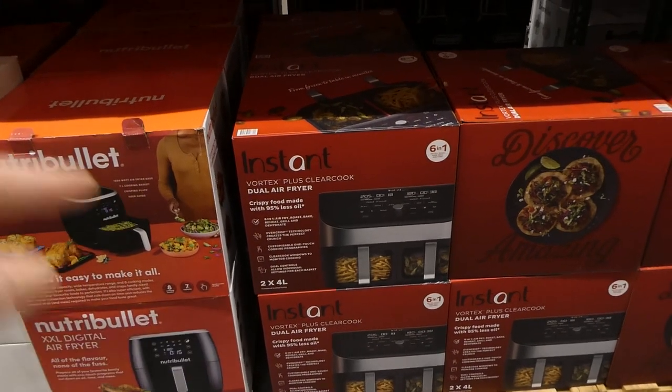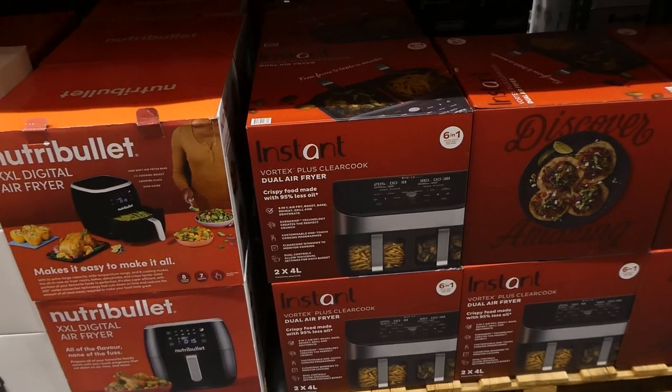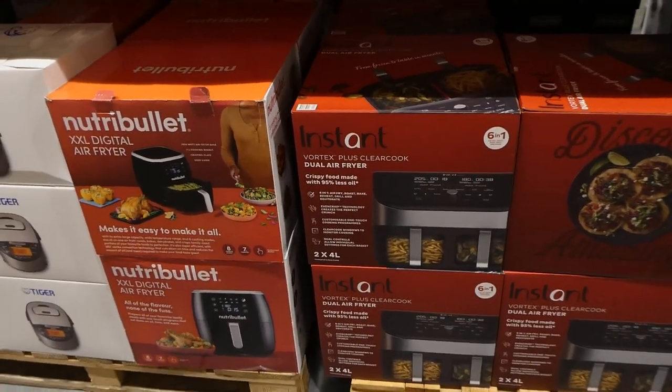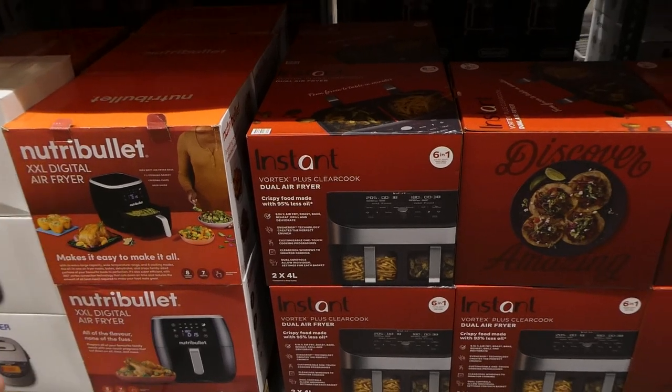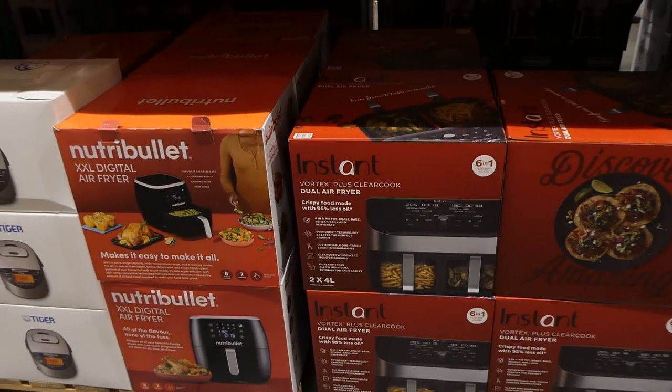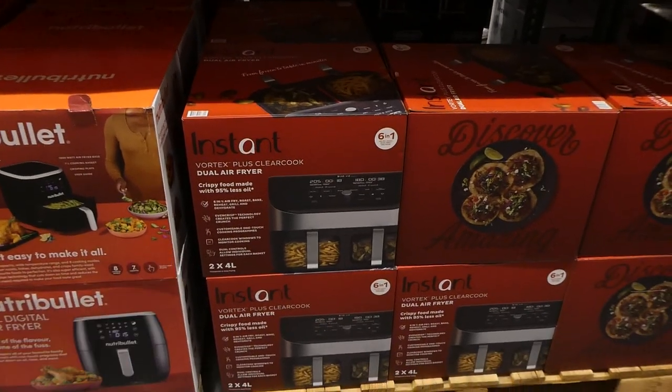The four-liter baskets are also bigger than the Ninja Foodi's, which I think are 3.7 liters each — so about seven-something liters total. They're around the same price anyway, but this one doesn't have the other one here so I can't show you for comparison. This is actually pretty awesome.